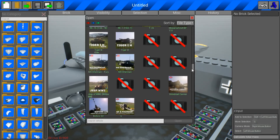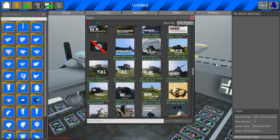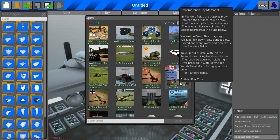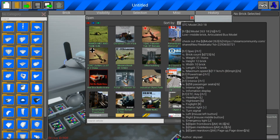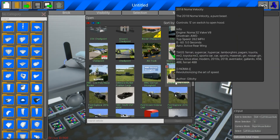As it says at the bottom there, it was made by SweetFox. I don't know what I'm gonna use next, but I'll be back soon to use something. So yeah, that'll be that. See you in a bit.